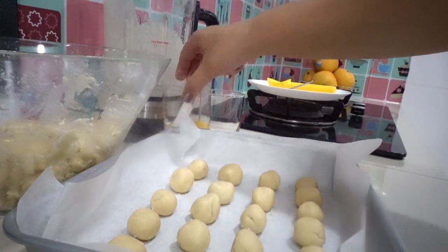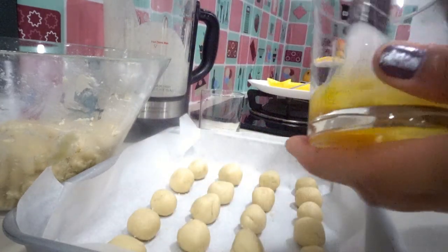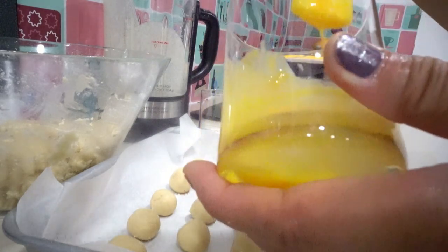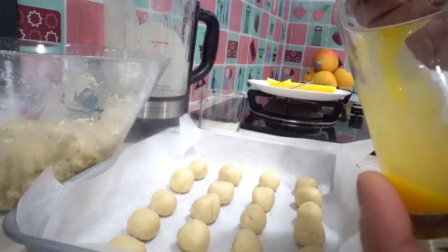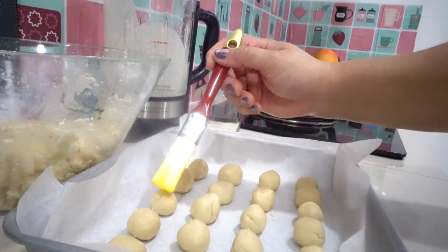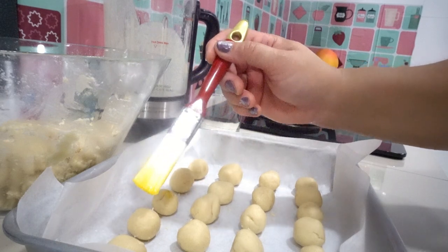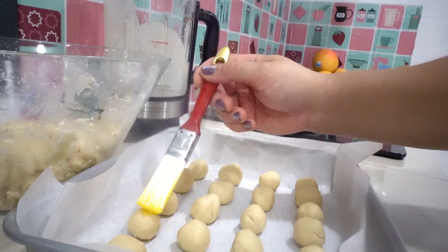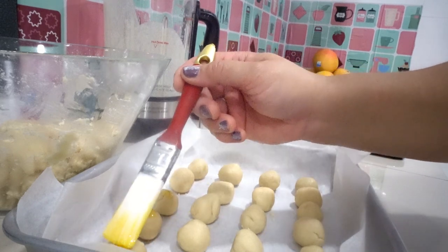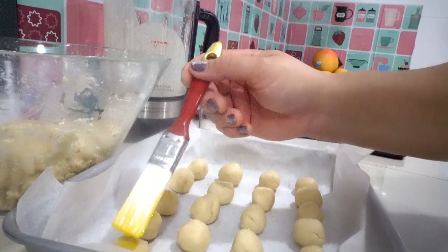Here is our egg yolk — I'm using one egg yolk, and here's our brush. Stir the yolk and brush it on top of these cookies. I forgot to make a hole in the middle, but never mind — it's okay. This is my style, a new style: traditional peanut cookies for 2020.